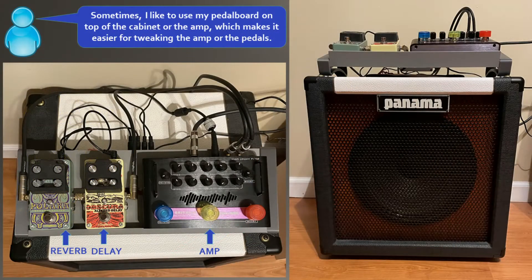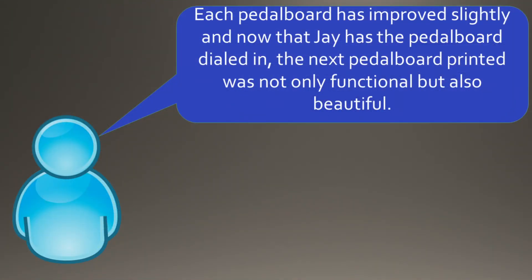This also makes it a little easier to swap pedals in and out. Sometimes I like to use my pedal board on top of the cabinet or the amp, which makes it easier for tweaking the amp or the pedals. Each pedal board has improved slightly, and now that Jay has the pedal board dialed in, the next one printed was not only functional but also beautiful.